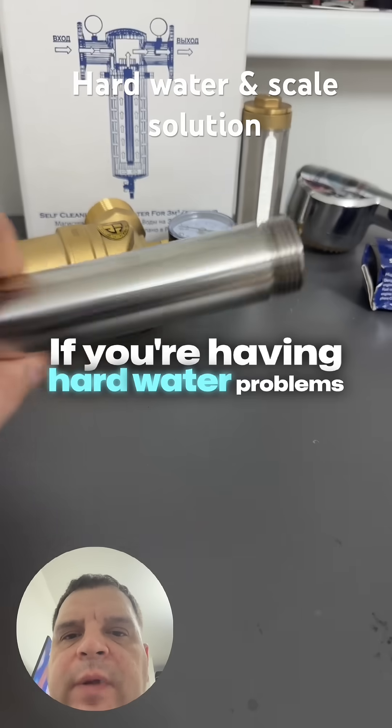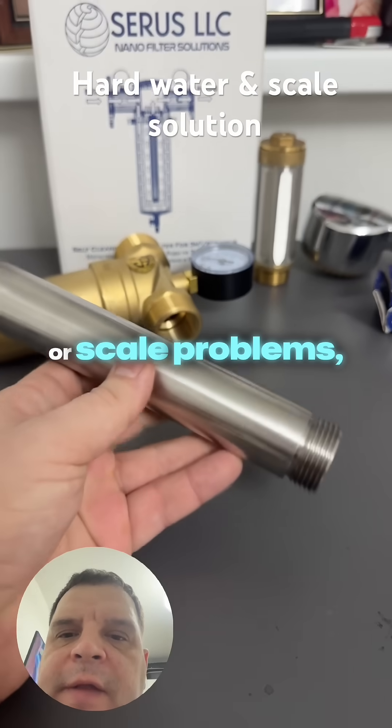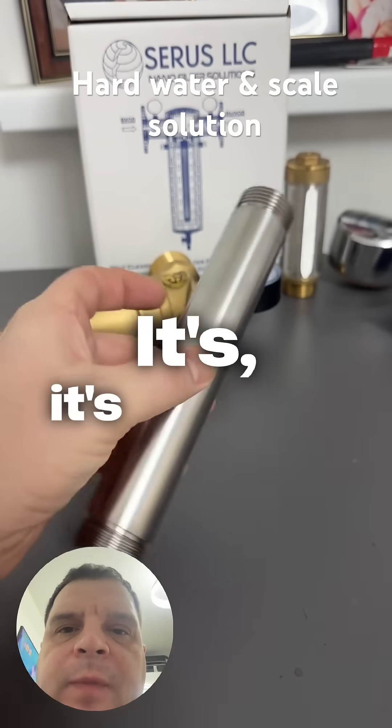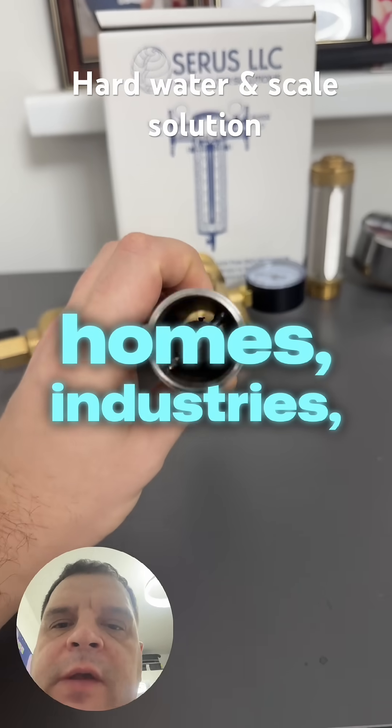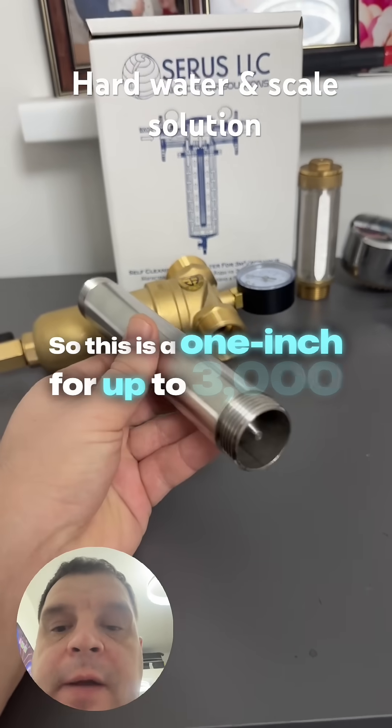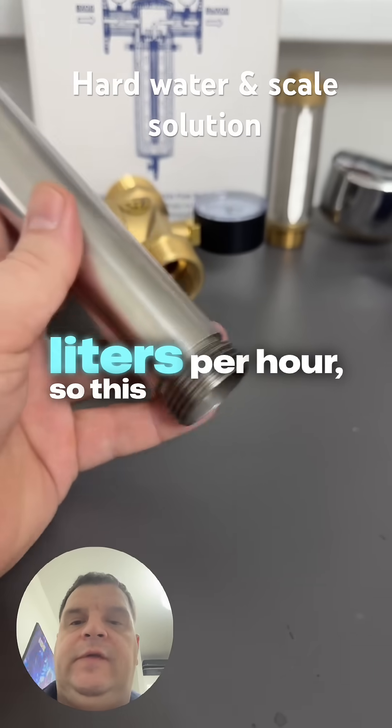If you're having hard water problems or scale problems, this is a magnetic structured water device. It's used for homes, industries, and farms. This is a one-inch model, for up to 3,000 liters per hour.